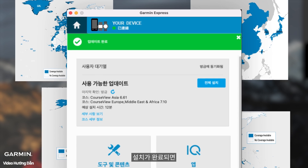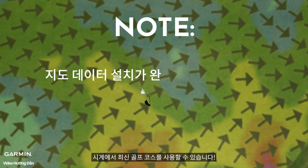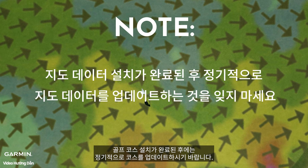Once the installation is complete, your watch will have the latest golf course maps ready to use. After the map data installation is complete, remember to update the maps regularly.